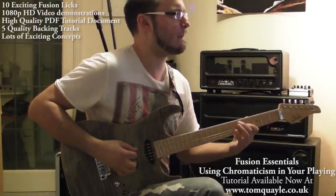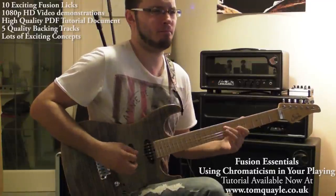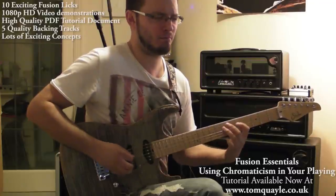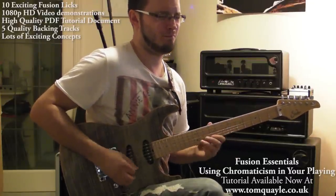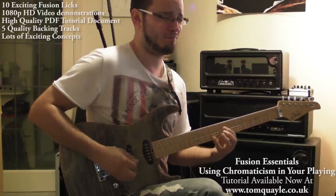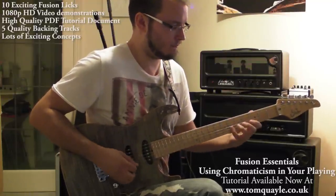The use of chromaticism is a fundamental aspect of fusion and jazz guitar playing. If you want to get into fusion, chromaticism is something you're going to have to have in your playing, as it gives you a hip modern sound and lots of sophistication. This tutorial will take you through concepts and ideas to add chromaticism into your lines, from really simple ideas right through to complex jazz principles such as approach notes and bebop scales.